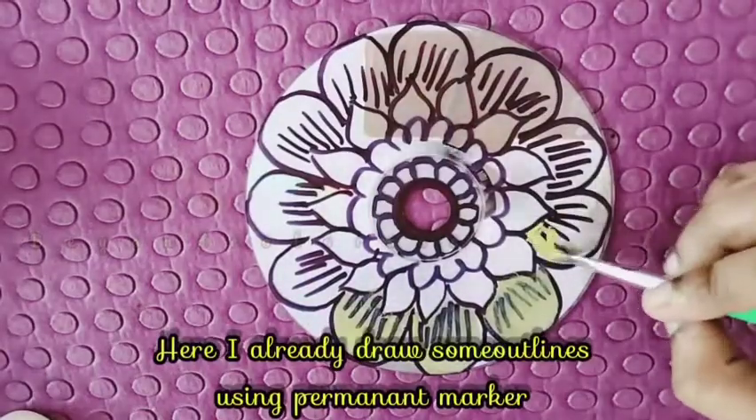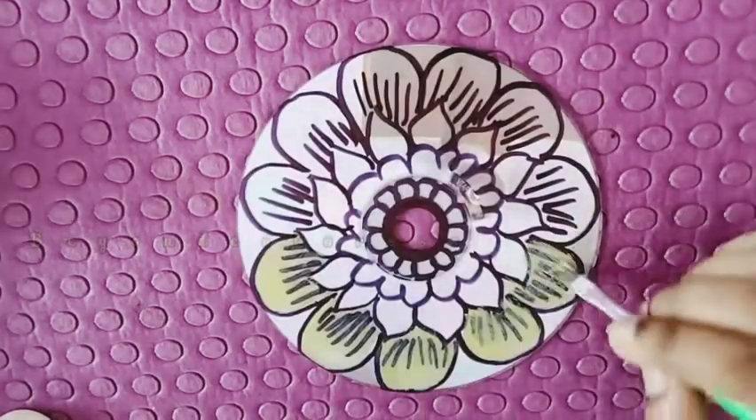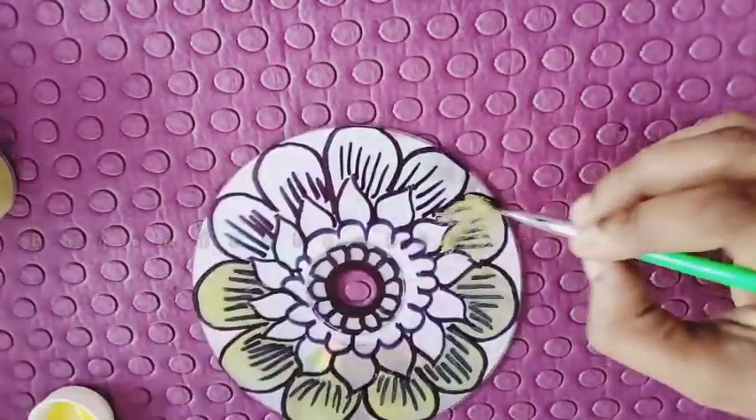I will draw with a permanent marker on my CD. I will then draw with a light acrylic paint.